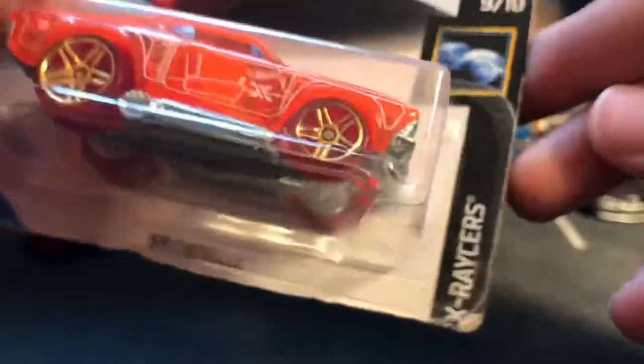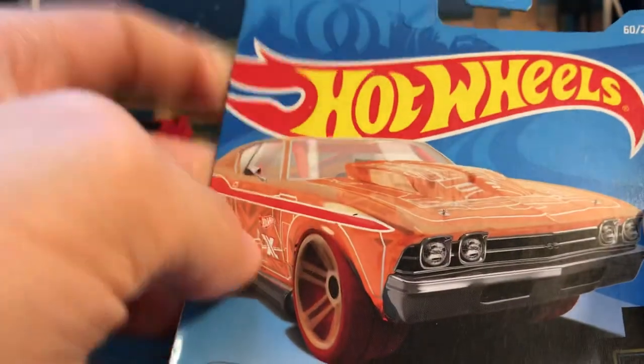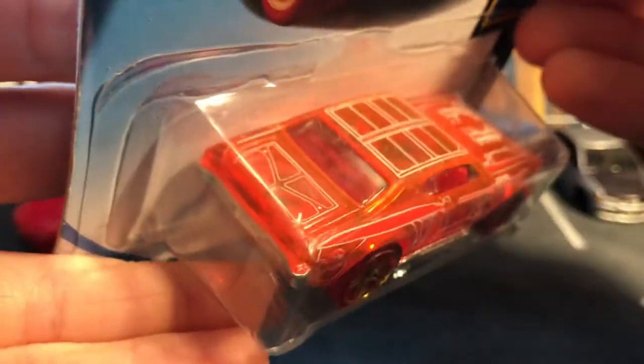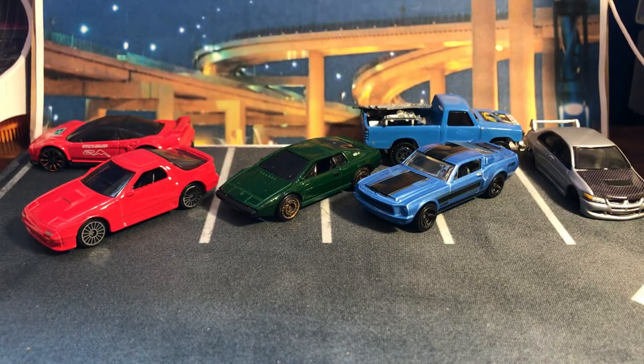Here is a '67 Chevelle from the X Racers line — I don't think the X Racers is around anymore. This might be a 2019. Oh, it's a Treasure Hunt too — well that's a surprise! Yeah, that's a Treasure Hunt — I didn't know that was in here. Very nice. Thanks Mike. And what's a Treasure Hunt? We gotta keep it on the card.